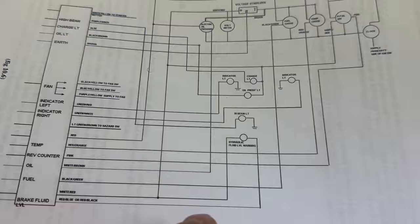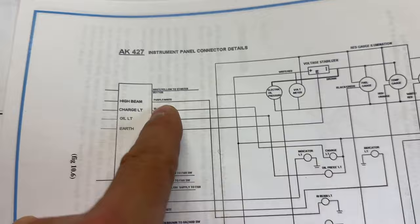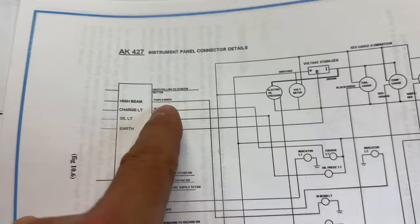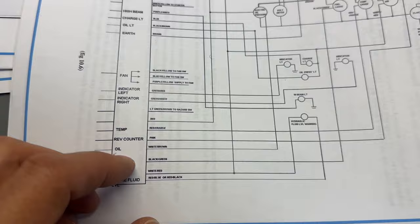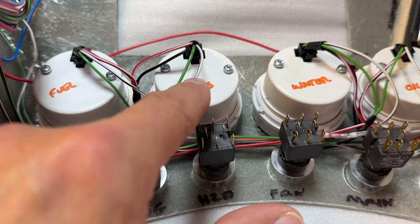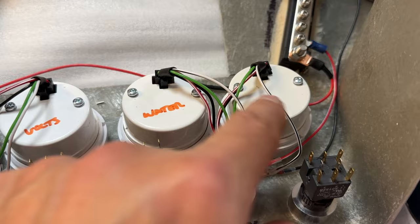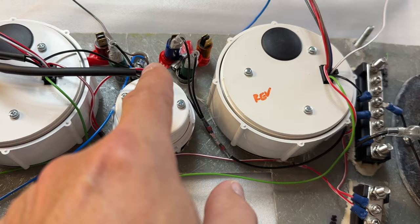Left indicator and right indicator — I'll be feeding those around. The only one I haven't found so far is high beam: the high beam light on the dash goes to earth and the wire feeding it should be purple-white, but there is no purple-white in the loom. I suspect it might be a blue-white but I'm going to wait to be told. For the fuel gauge I found the black-green wire; the white-blacks receive the signals. I've hooked that up to the black-green and done the same for water and oil.